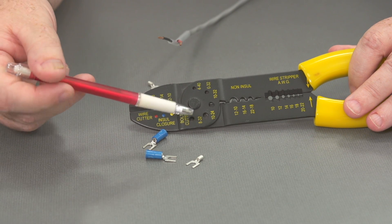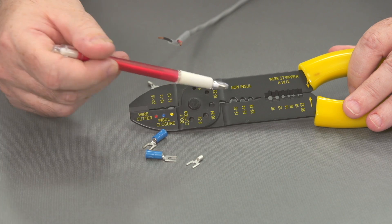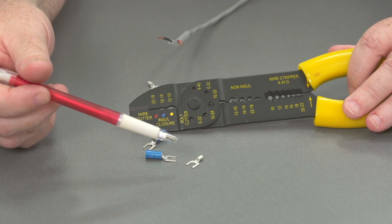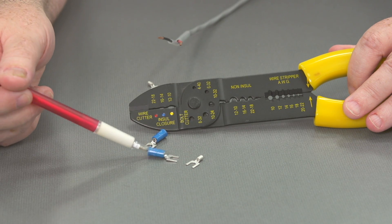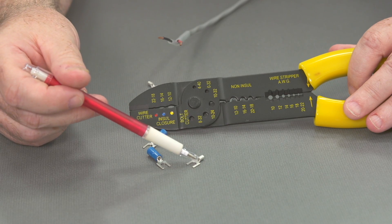Looking further at the tool, you can see that it says for insulated closure and for non-insulated closure. We're looking at two types of spade lugs today. One is the insulated — you can see the blue insulation — and one is non-insulated.